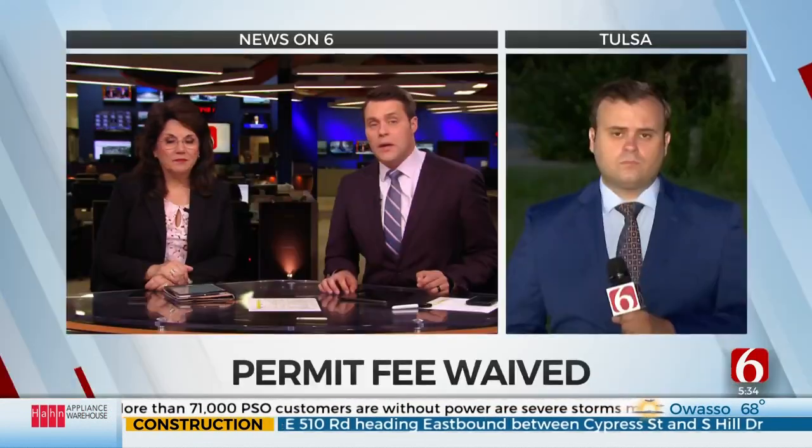The City of Tulsa is now waiving the permit fee for those needing to repair their damaged weatherhead. News on 6's Jonathan Pulasik is live with more on what homeowners need to know.